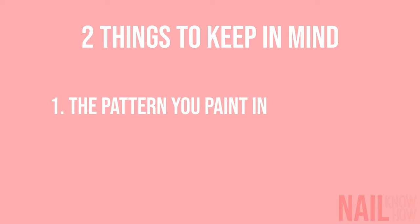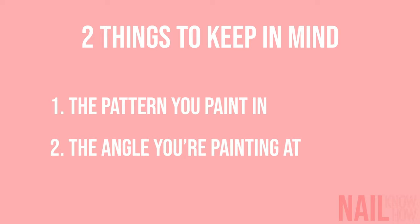Two things matter when painting the full nail plate. First is the pattern you paint in, and second is the angle you paint at.